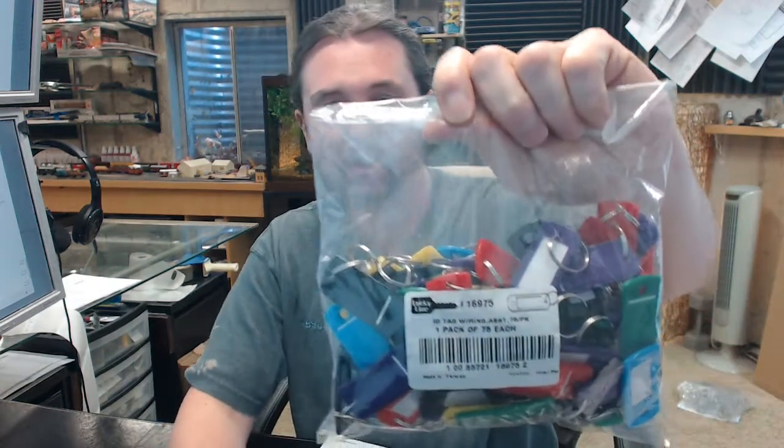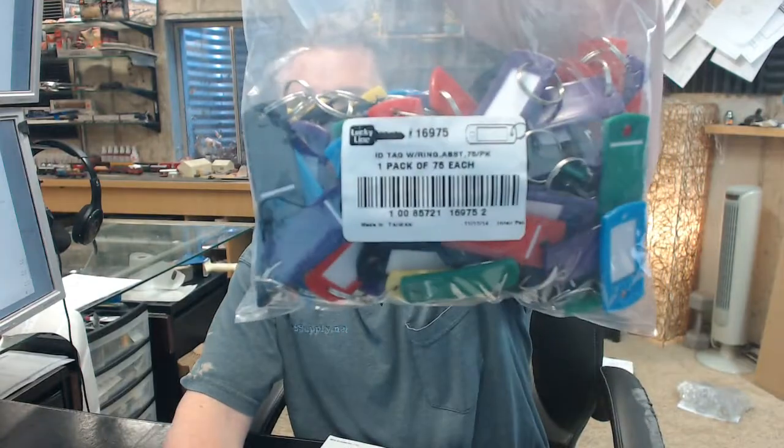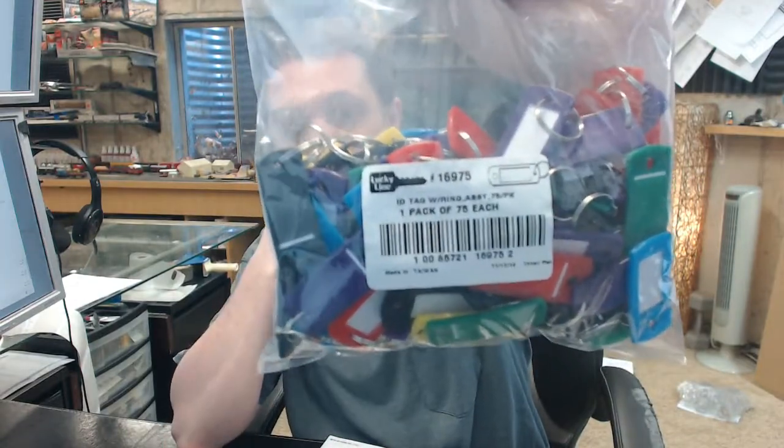Hello, my name is Rich Howard, owner of Architectural Builder Supply, and this video is to bring you a closer look at the Lucky Line number 16975.